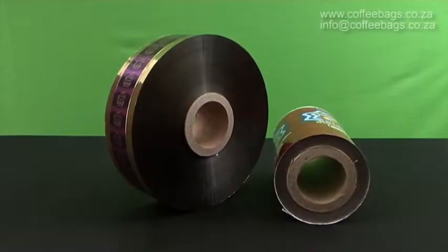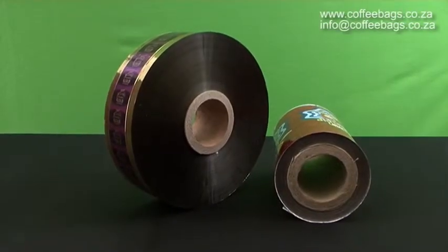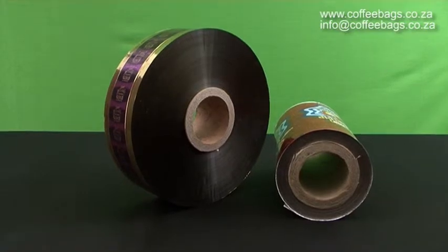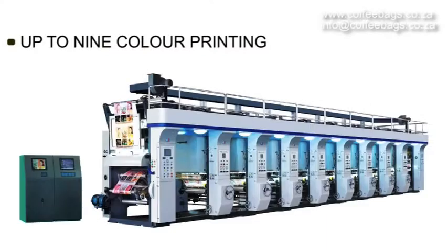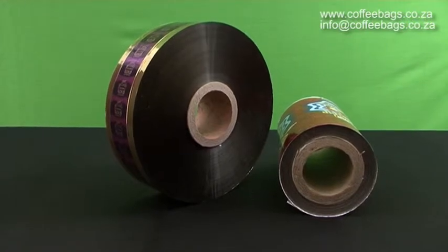Hello and welcome to SwissBat's Printed Rolls video. All printed rolls produced at SwissBat are printed using the Rotogravure printing technique, which allows us to make use of up to 9 colours. We produce stock rolls with a minimum quantity of 100 grams.